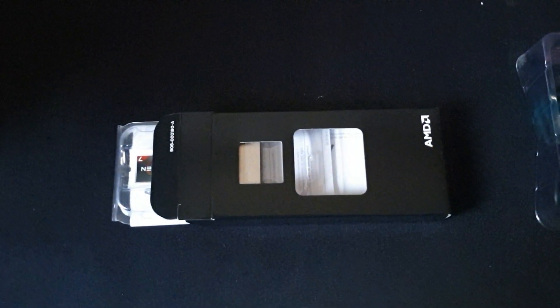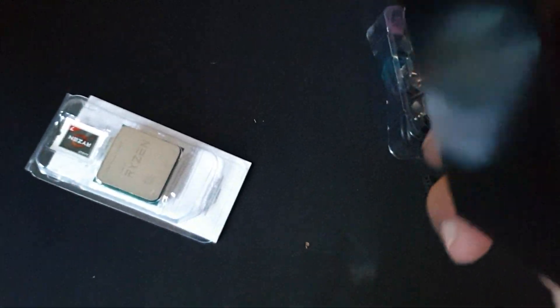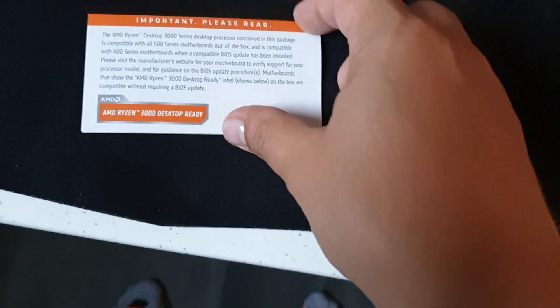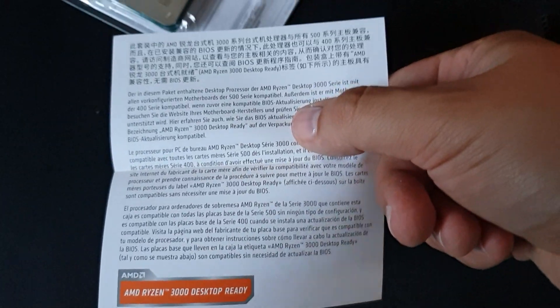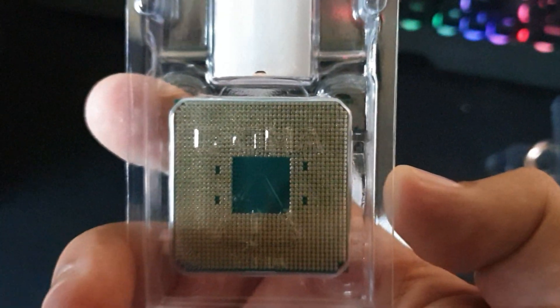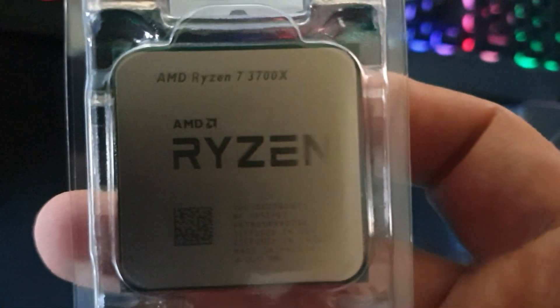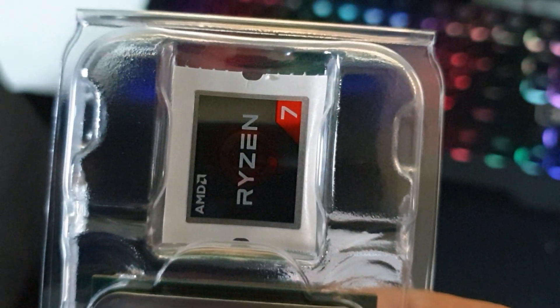Let's see if this pops out. Let's open this up. There are some notes — please read. These are all instructions with AMD Ryzen. Also, you got here the certificate of authenticity and also some installation instructions. We're not gonna do that right now. Also, you have here the processor. And also here you have the sticker.